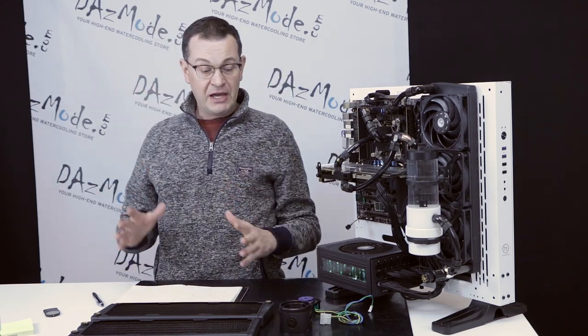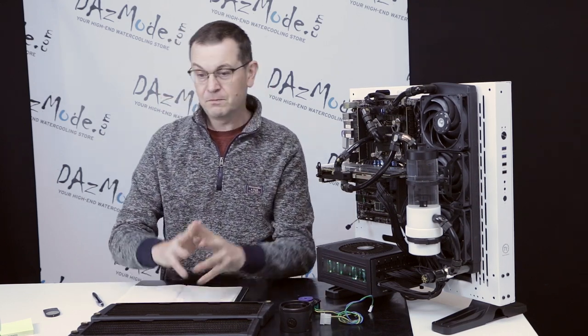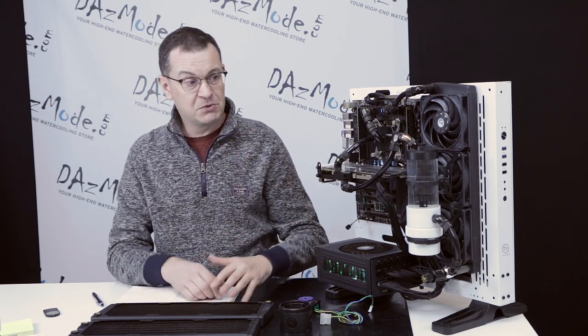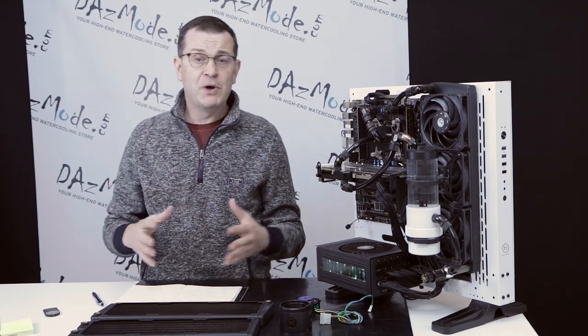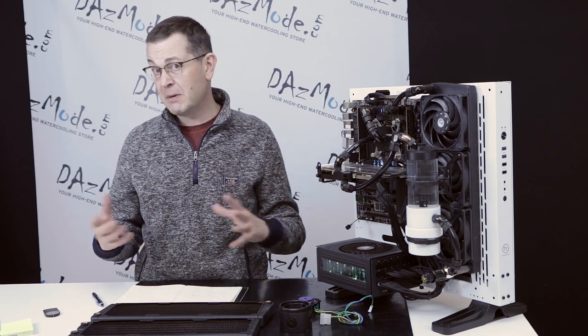I'd like to break down the situations where you might experience problems with a pump into two parts. One part is the initial building of your system — you just received your parts, you try to fill your system, and it doesn't work. And second, when you've been running your system for some time and all of a sudden something happens and you think maybe it's a pump problem.